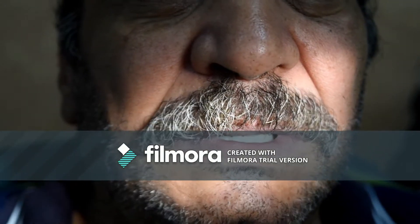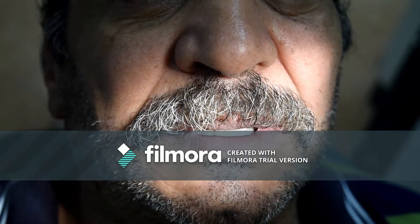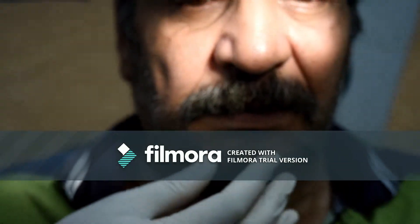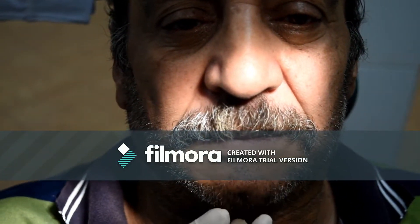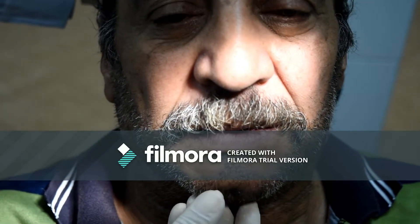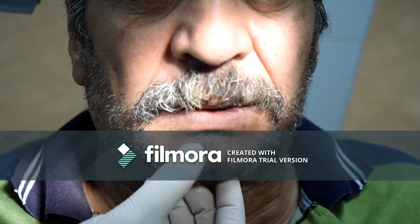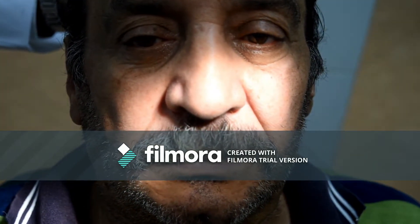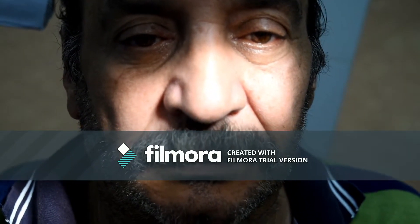Both trial denture bases should be checked together. You have to check three things: the vertical relation, the centric relation, and the even bearing. Regarding the vertical relation, you should ask your patient first to say 'M.' The patient's lips should touch lightly when he says 'M.' He should have a normal appearance, without a stretched tight appearance or a senile appearance. You can check the vertical dimension using any of the techniques used during the measuring of the vertical dimension of centric occluding relation.